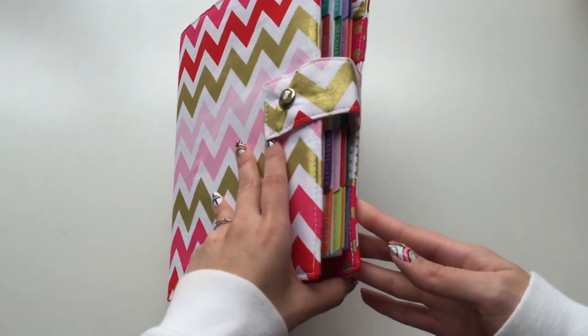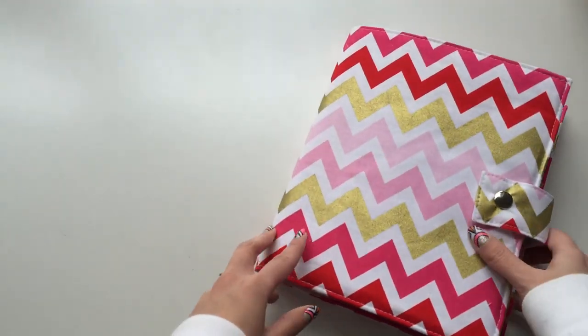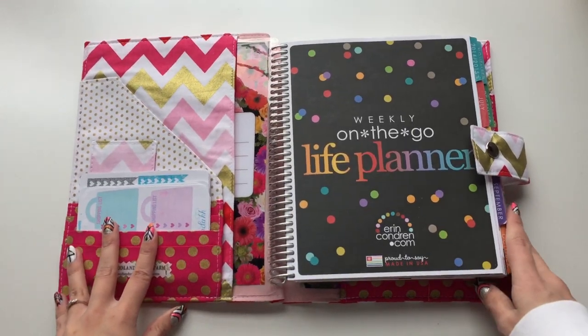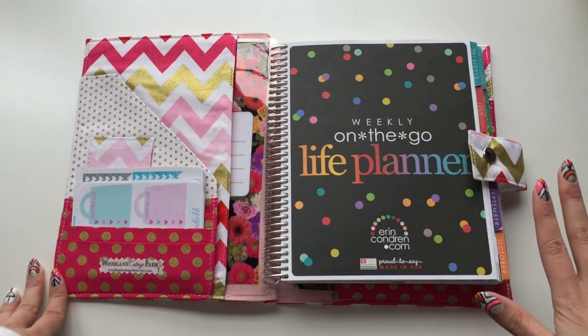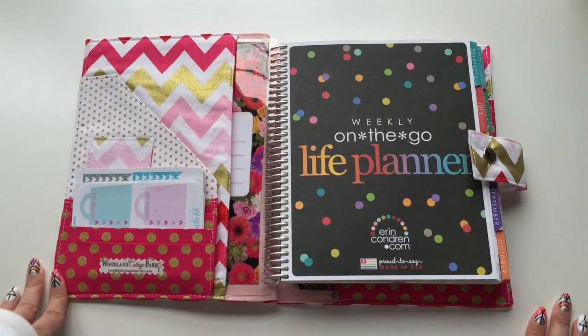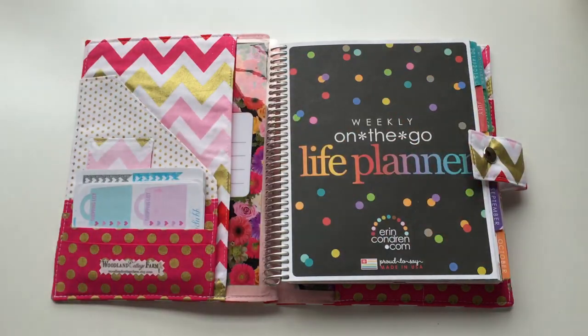I really hope you enjoyed watching this video and seeing how my planner fits into the cover and the types of things I'd put inside it. Thank you so much for watching. Please check out her Etsy store — she is absolutely amazing. If you end up ordering one, tag me on Instagram or comment below. Thank you so much for watching, have a wonderful week — I love you all, bye!